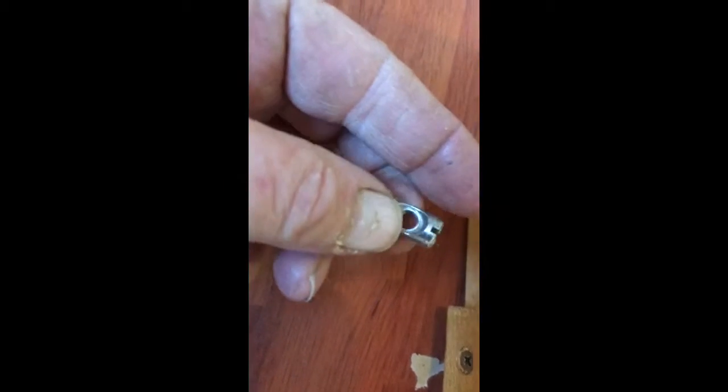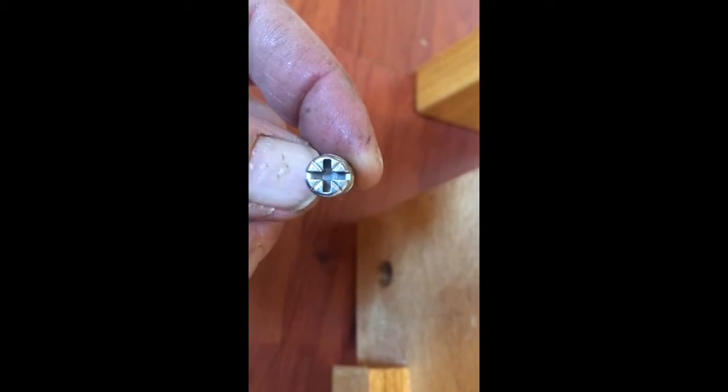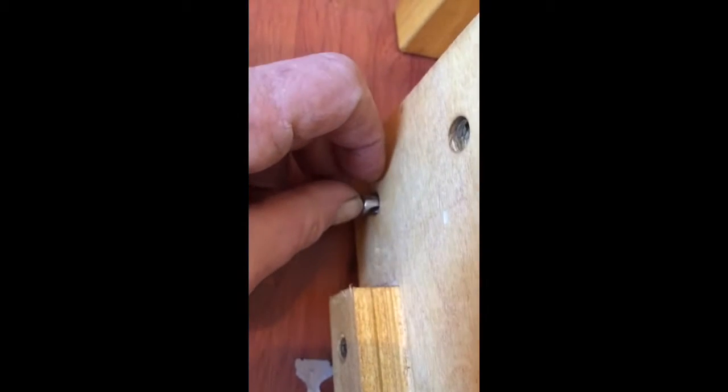Now the hard part of this job is getting this little cam lock — I call them cam nuts. This is the nut of the job and it's small and it's loose inside that hole. You can't really tell which way the screw goes. Normally there's an arrow or something pointing it in the right direction, so what you've got to do is just put that in there one at a time.